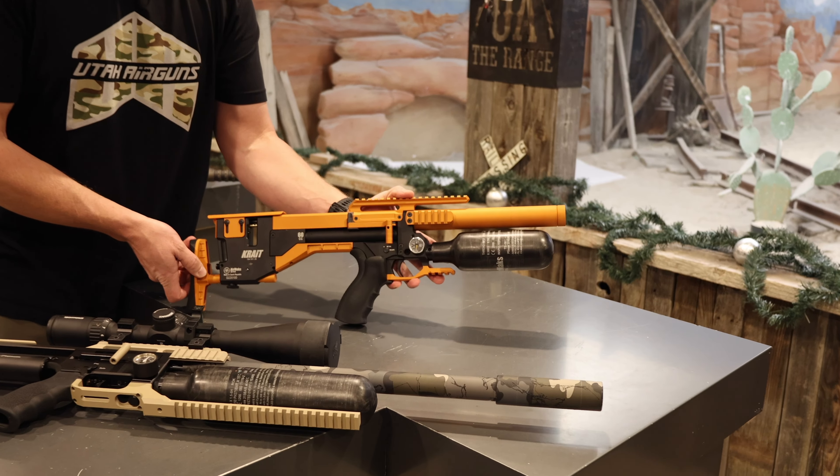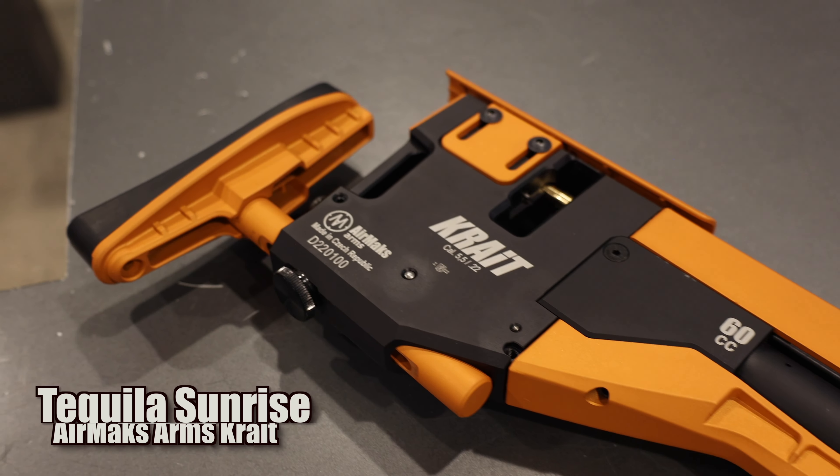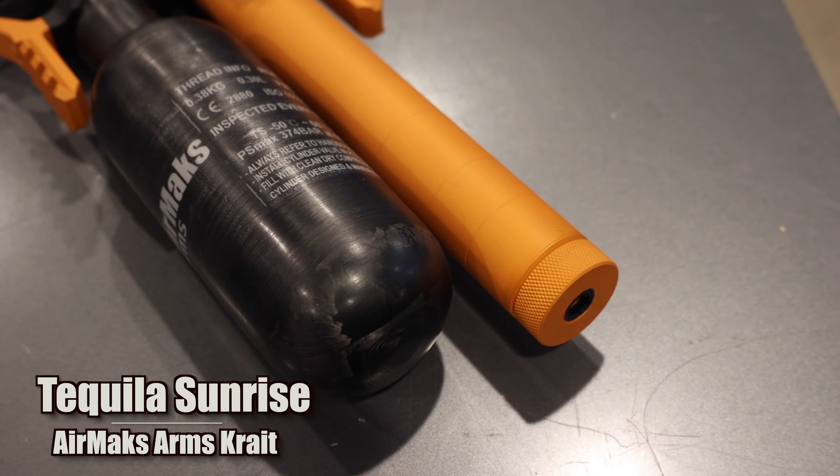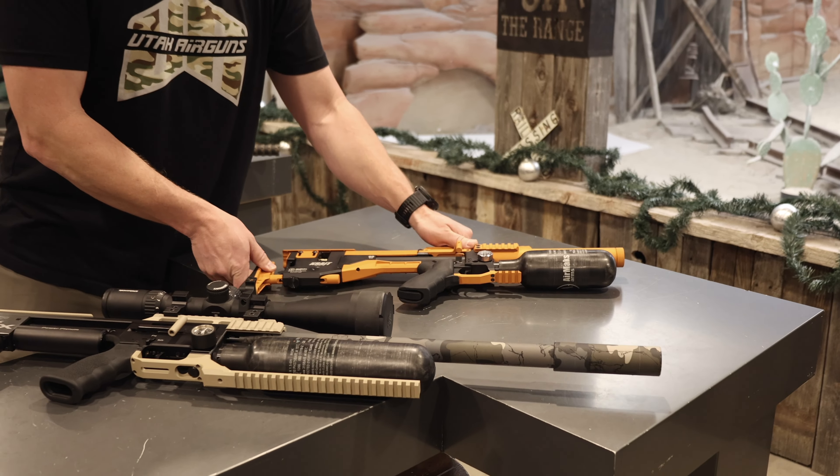Or you've got a bright one, which would be this tequila sunrise color. We can do anything that Cerakote offers color-wise.